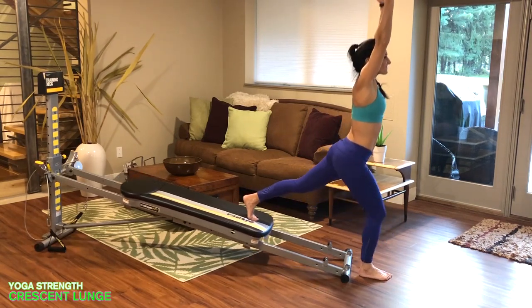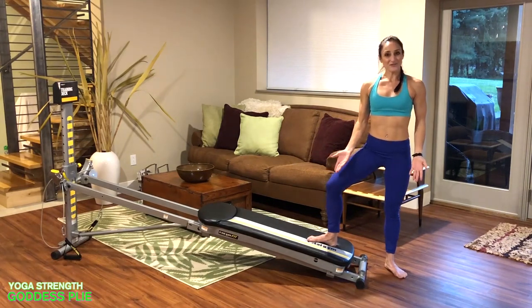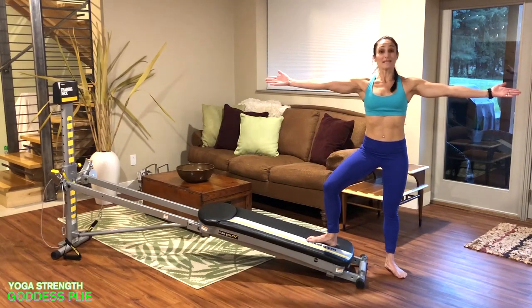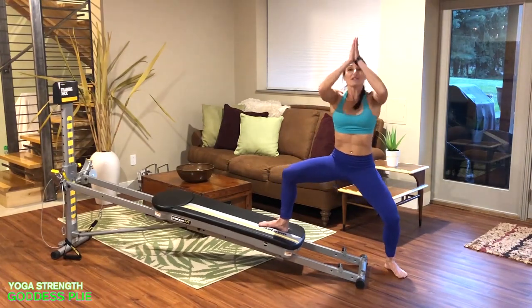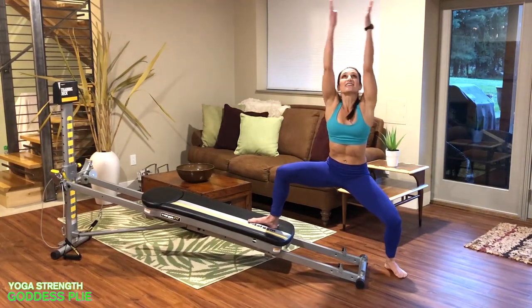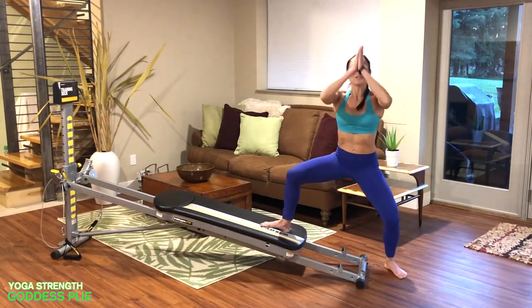Next is goddess pose plie. Place one foot onto your glide board and the other onto the floor, both legs in external rotation with the knee following the toes. Reach the arms out to the side, keeping energy through those arms. Plie down as the glide board rises up the rails, reach the arms up overhead, then bring the hands into your heart as you stand back up. You're working your inner thighs and glutes, stabilizing through the body, keeping your back flat and straight at all times.